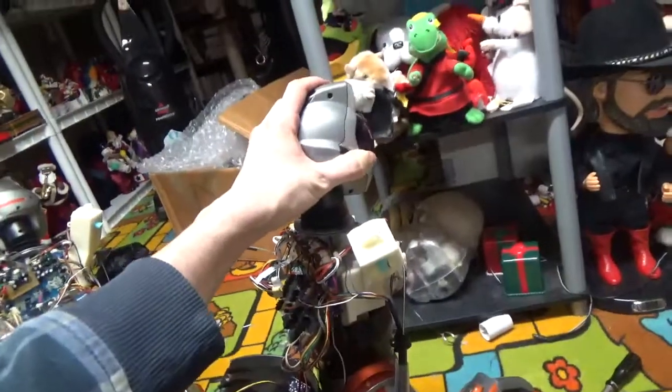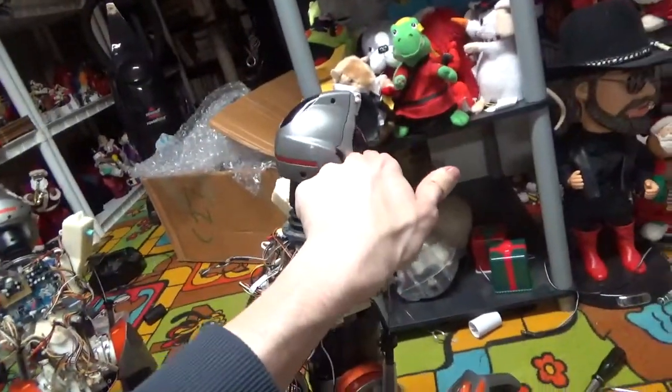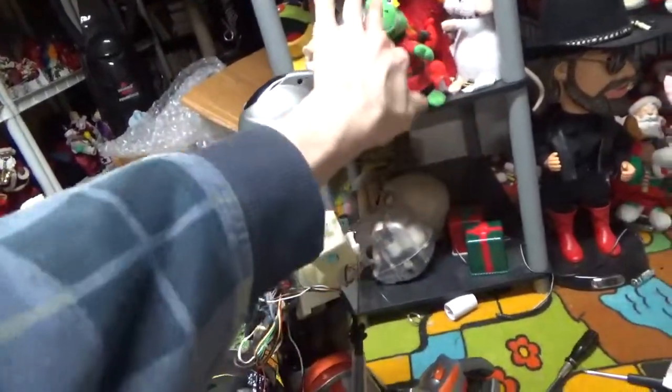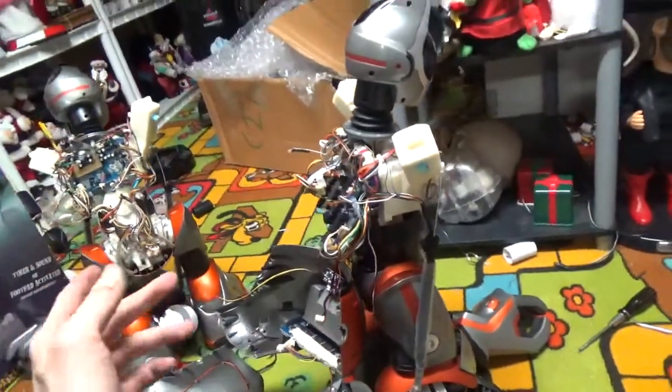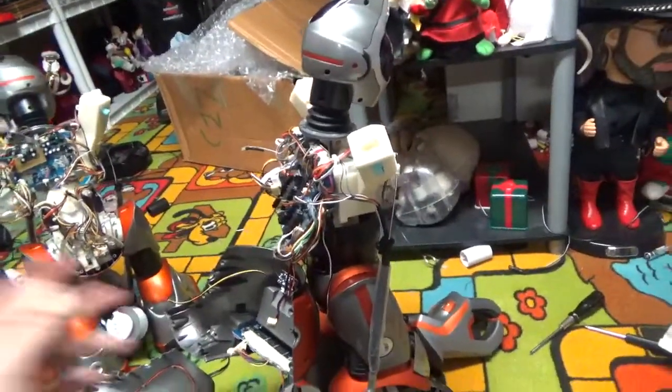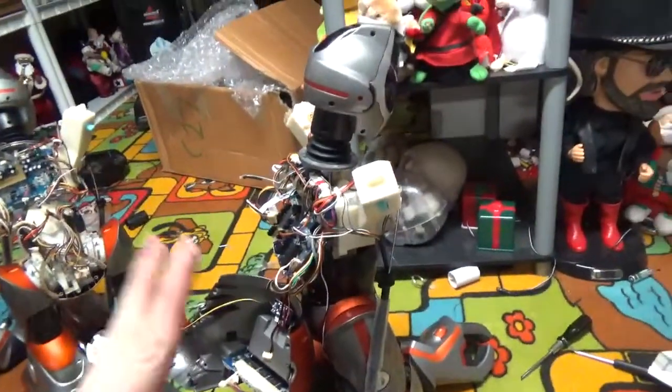The head — there's a board on the head, it's completely dead. There's no light-up eyes, it doesn't hear sounds, it doesn't see your hand, it doesn't even respond to remote commands — nothing. The only thing it does is when you first turn on, it does its intro thing, and it responds to its foot sensors. That's literally all it does.